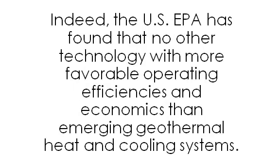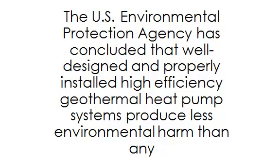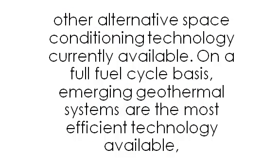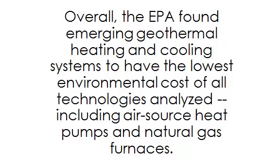The U.S. EPA has found no other technology with more favorable operating efficiencies and economics than emerging geothermal heat and cooling systems. The EPA has concluded that well-designed, properly installed high-efficiency geothermal heat pump systems produce less environmental harm than any other alternative space conditioning technology currently available. On a full fuel cycle basis, geothermal systems have the lowest CO2 emissions for minimum greenhouse warming impact, and the lowest environmental cost of all technologies analyzed, including air source heat pumps and natural gas furnaces.